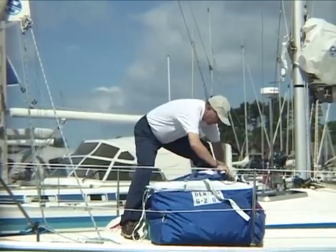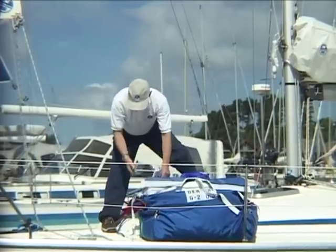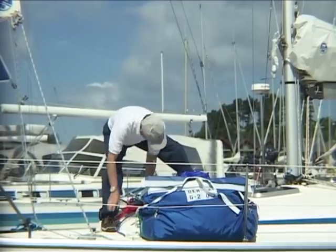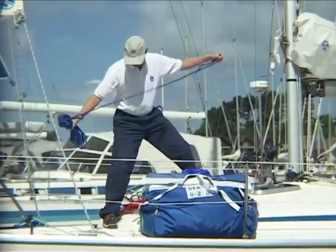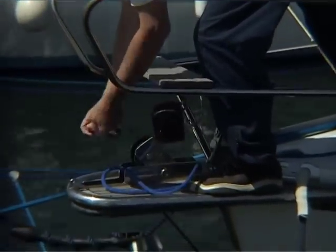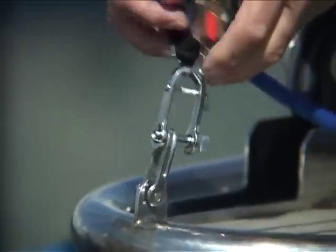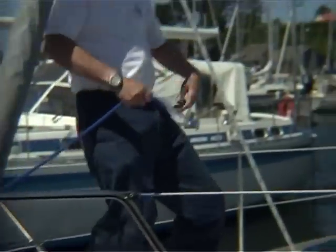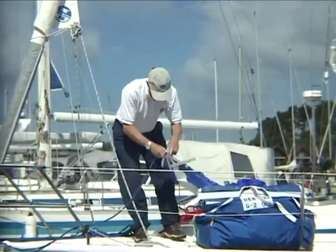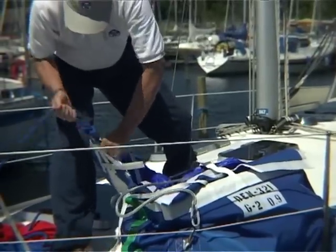Open your sail bag and pull out the tack corner. Take the line from the cockpit forward to the bow. Attach a block and run the line through the block above the lifelines to the tack of the gennaker. Remember to run it outside of the genoa sheet. Tie the line onto the tack ring with a bowline.